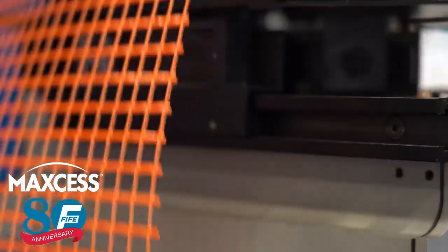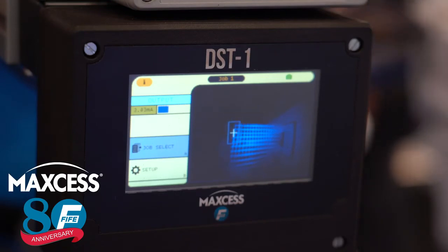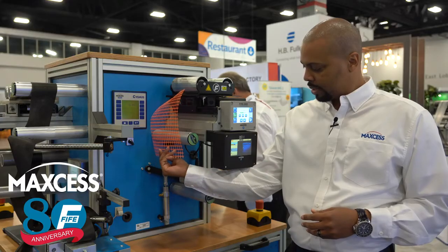The DST-1 sensor can even guide the most challenging applications. You can see as it locks onto the edge as soon as it's in the field of view, and follows that edge precisely.